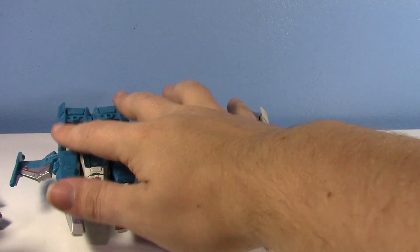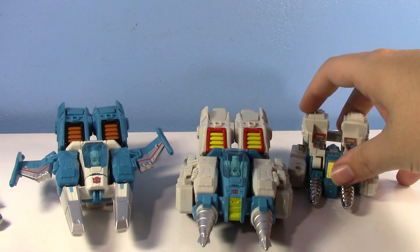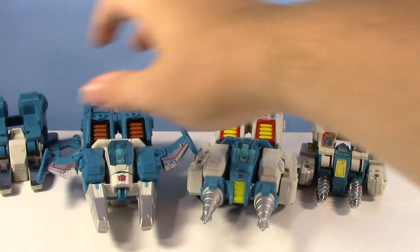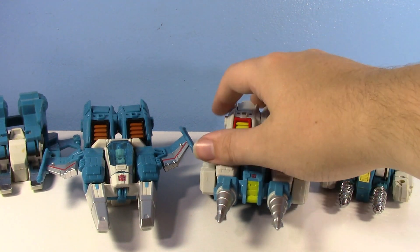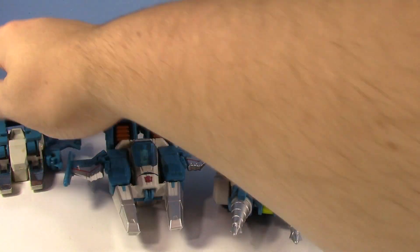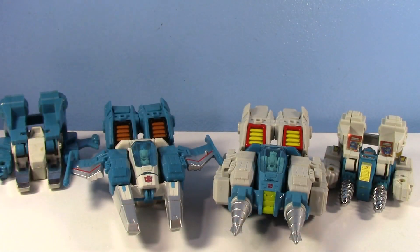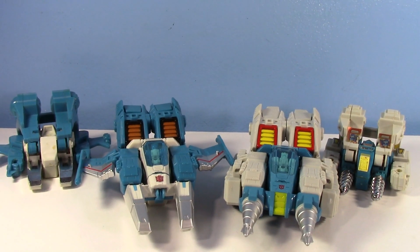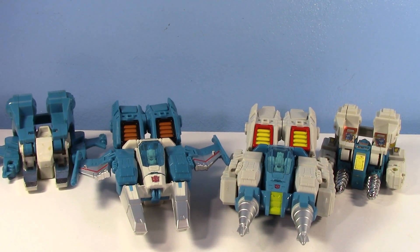The original Topspin and Twin Twist are goofy in their own ways. They're fun, they're cute little Transformers, but at the end of the day they're just not that good — just because they don't really have a transformation. The robot modes are cute, but they're just guys that can move their arms up, and the alt modes are just whatever. This is definitely one instance where it is impossible to argue that the new ones are not better than the old ones. The Titans Return Topspin and Twin Twist are something to behold — I love these figures so much.